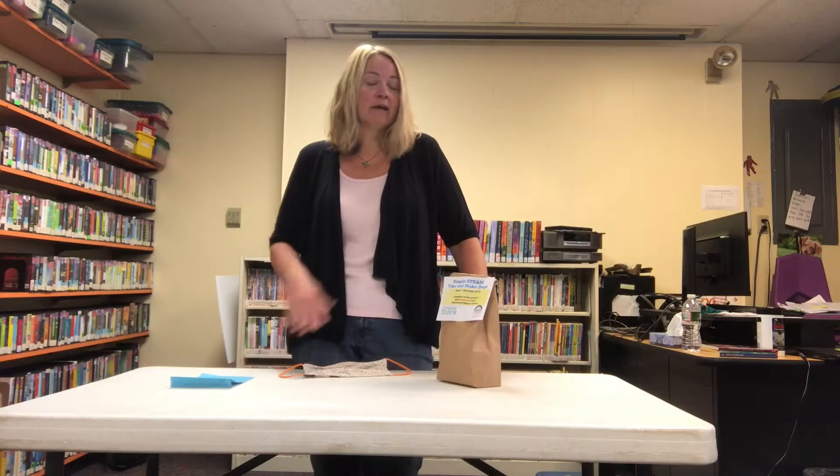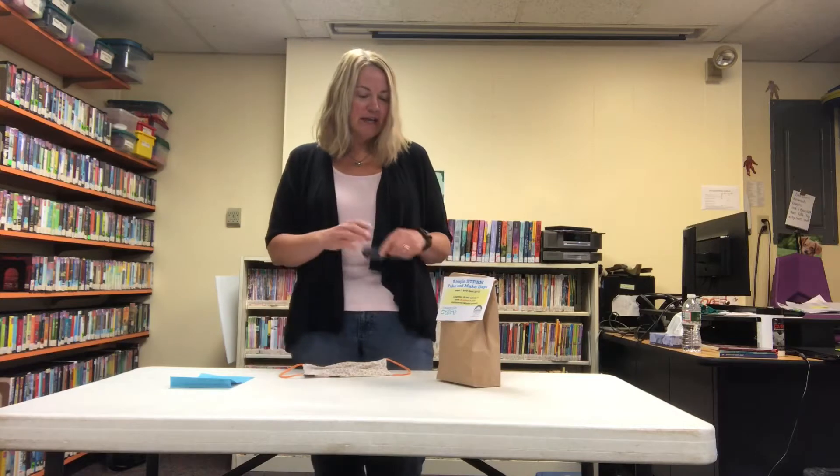If you are not participating in that and have no idea what I'm talking about but would like to learn more, please feel free to reach out to me at the library: pattyp@goffstownlibrary.com — that's Patty with an I, not a Y — or you can just give us a call right here at the library.